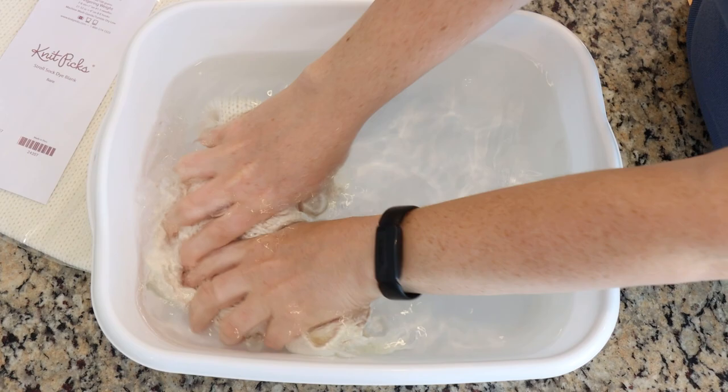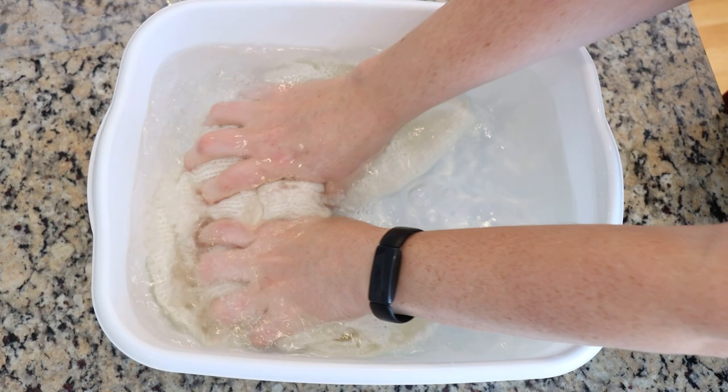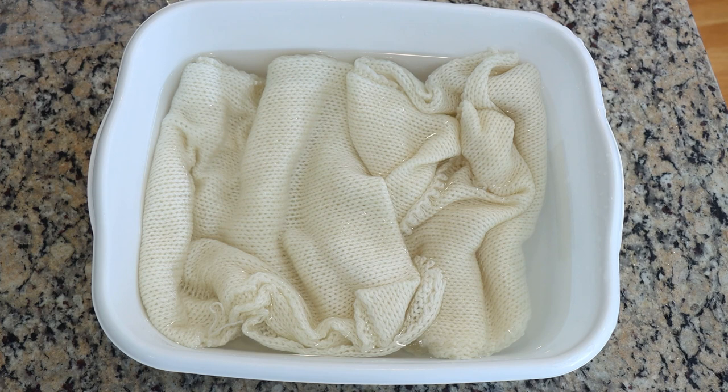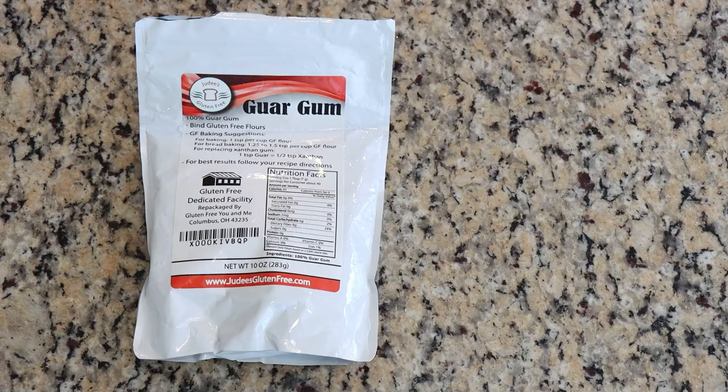As I start pre-soaking the sock blanks, I want to give a huge shout-out and thank you to today's lab partner, Rachel Loosbrink. Rachel, thank you so much for being my lab partner for today's episode of Dye Pot Weekly. I'm going to pre-soak these blanks for at least 30 minutes so the yarn can be really well saturated, but I'm not going to add acid to the pre-soak because we are going to be dyeing these blanks in a step before we do the stenciling.